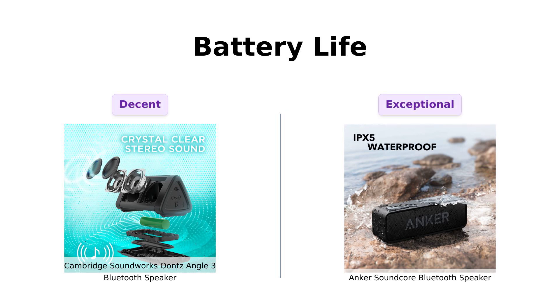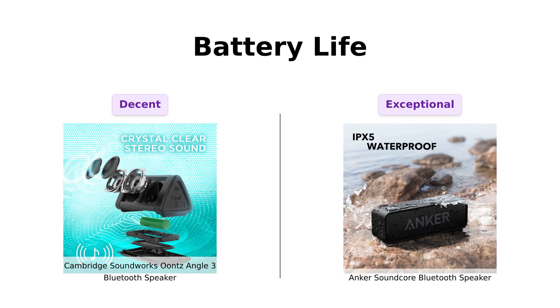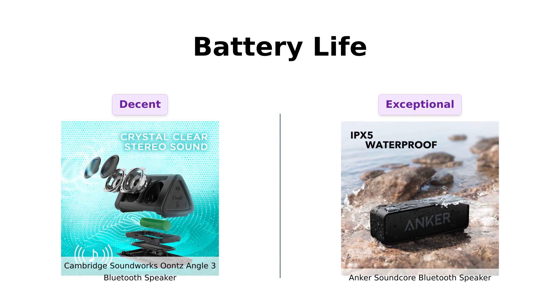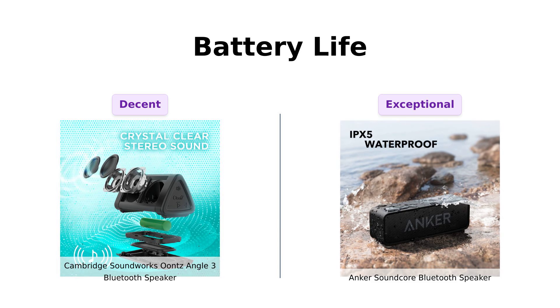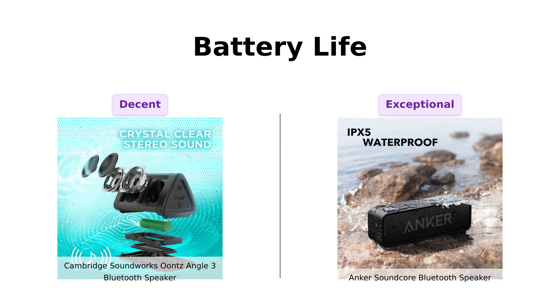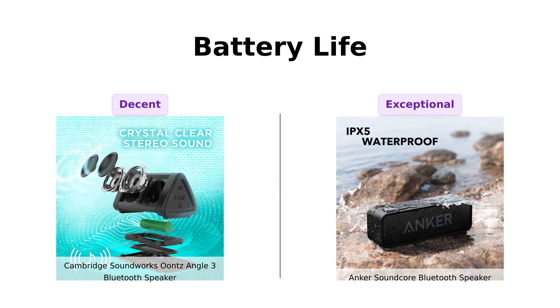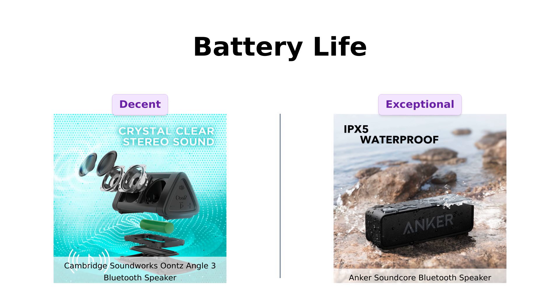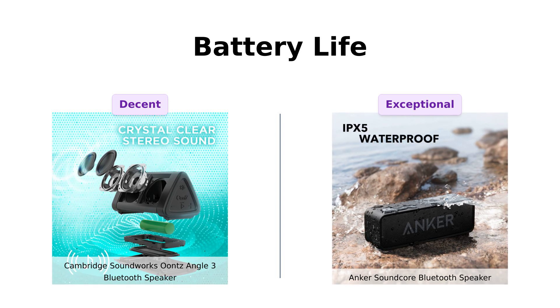Battery life is where the competition heats up. The Ountz Angle III offers an impressive 14 hours of playtime, which is more than enough for a day of music. However, the Anker Soundcore outshines it with a remarkable 24 hours of battery life, allowing you to party all night and still have juice for breakfast. Reviewers can't get enough of the Soundcore's longevity, making it a clear winner in this category.